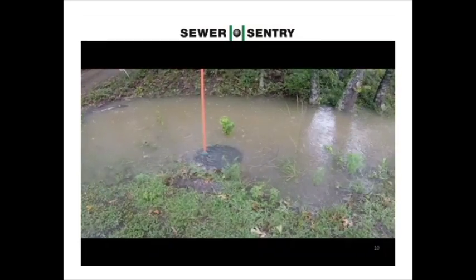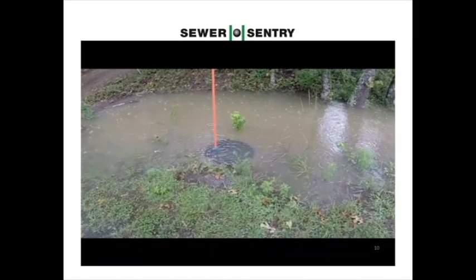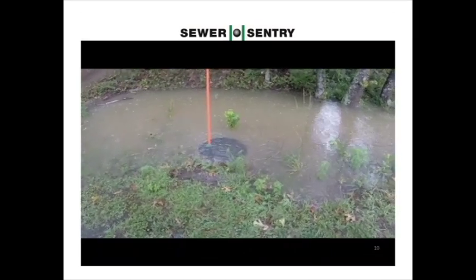The Sewer Sentry in this situation can be equipped with a pipe extension to keep the water from entering the 1-inch vent hole. As you can see, no more burping and still able to vent.